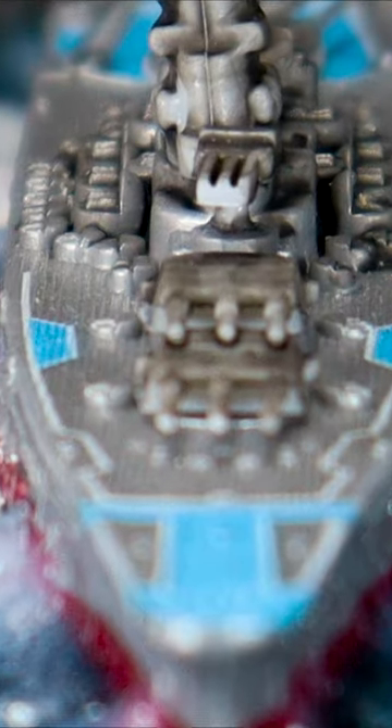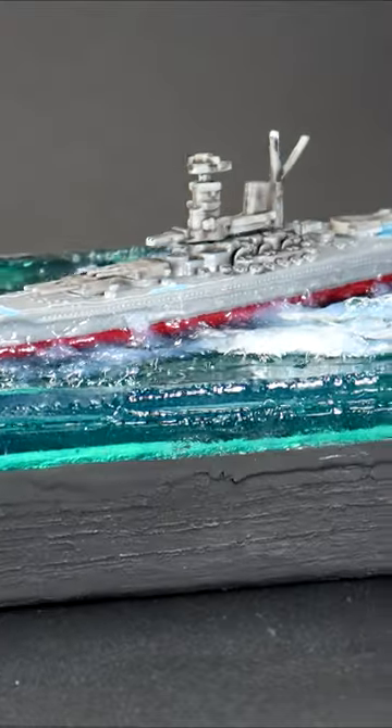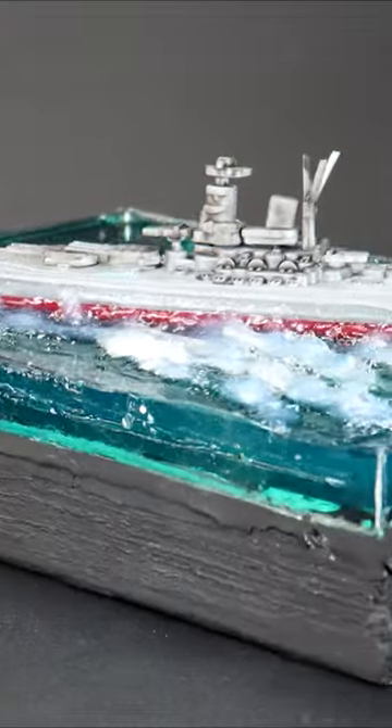Here's how it turned out. What do you think? The complete video is online now at Flashing Badger Painting on YouTube.